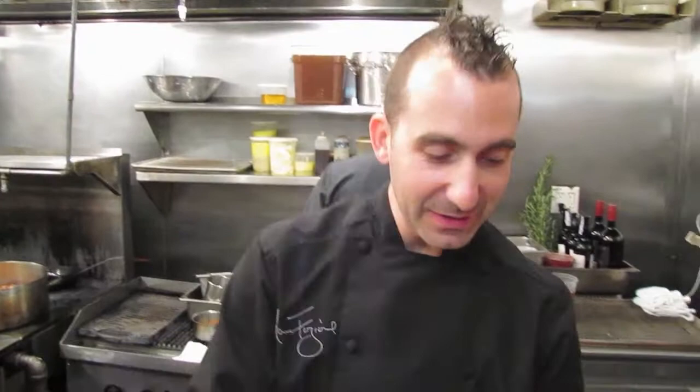Here's another little trick with tin foil — you want to keep the leaves green, so you wrap the bulbs and keep the leaves green.